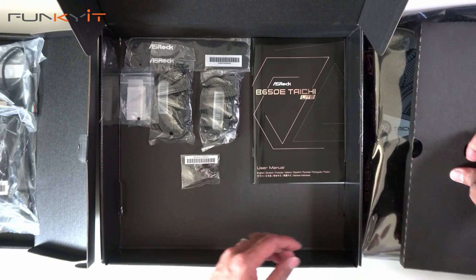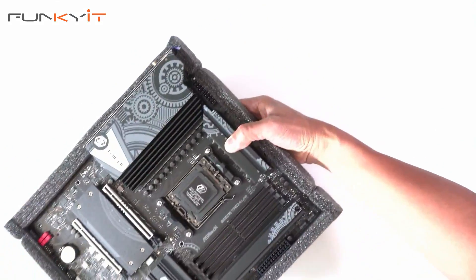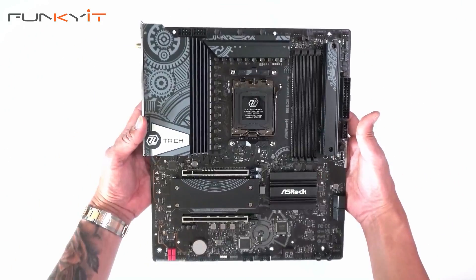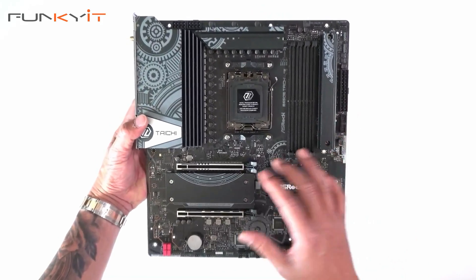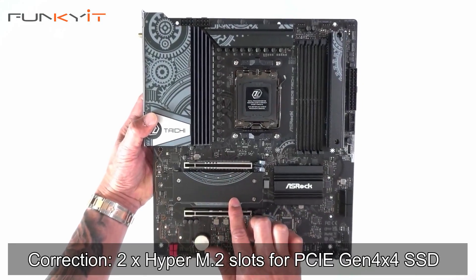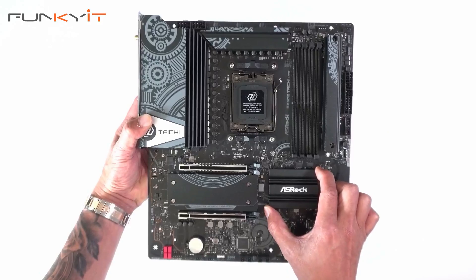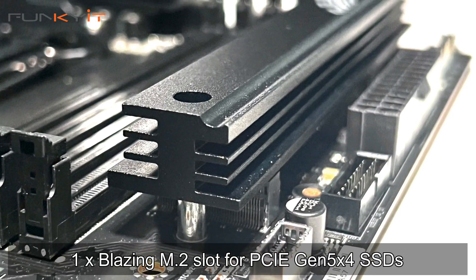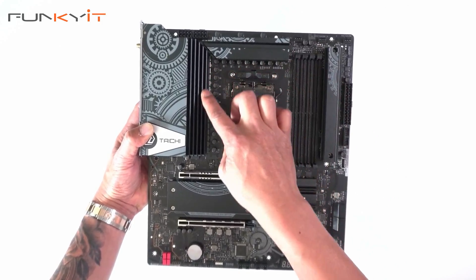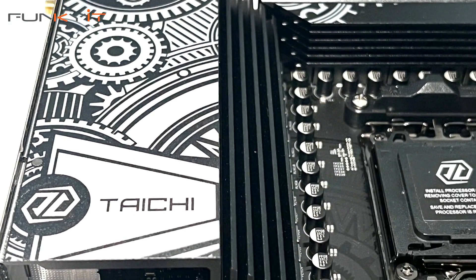Let's take a look at the motherboard itself. One of the first things you notice is that the large heat shields found on the original Tai Chi are missing. You only have one heatsink for your PCIe 5 SSD, one for the chipset, another one for your M.2, and a small heatsink for your MOSFETs at the top and on the side.